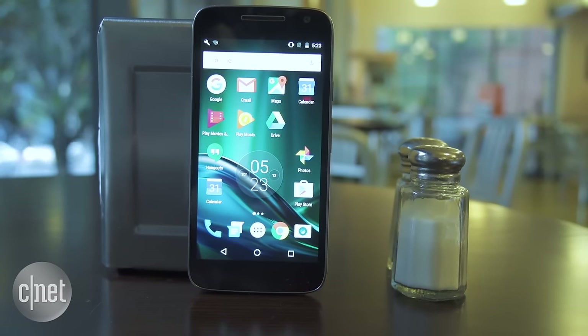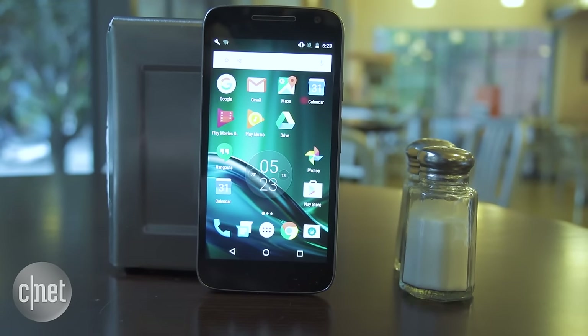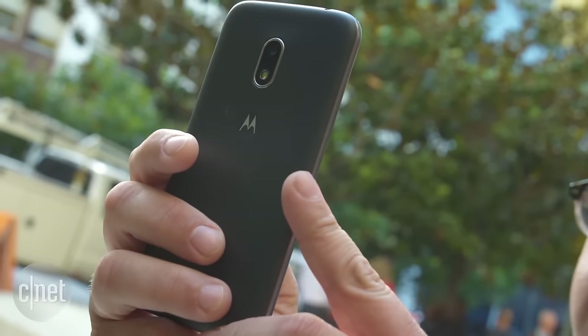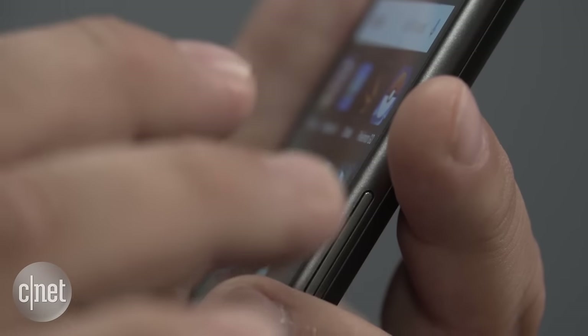True, this is the most affordable of the three budget phones in the Motorola Moto G family. But also true, it isn't going to take the best pictures or shoot 4K video or even have the speediest performance.